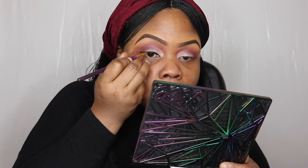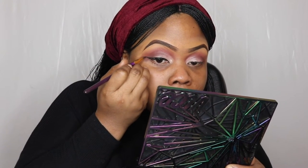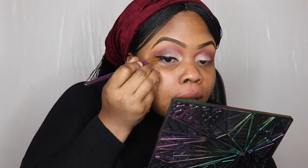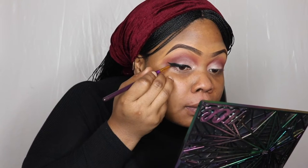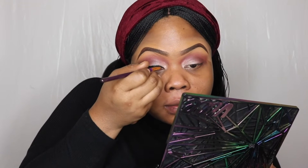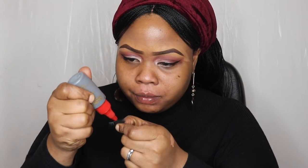I'm going in with my liner now — I'm using the Maybelline, I believe it's called the Lasting Drama gel eyeliner. Here's me trying to slay that wing. Honestly this takes practice, guys — just keep at it. I've got tips and tricks on how to really achieve a good liner, but for this video the greatest tip I could give you is the mirror angle. You need to get that mirror angle right.